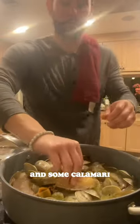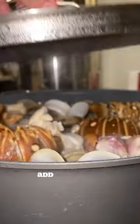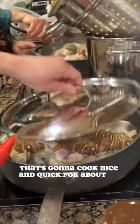Then we're gonna add our Florida lobster tails and some calamari and let that steam for about five minutes. Once it's done, we're gonna add in the grouper, add the scallops, add the shrimp — that's gonna cook nice and quick for about three to five minutes.